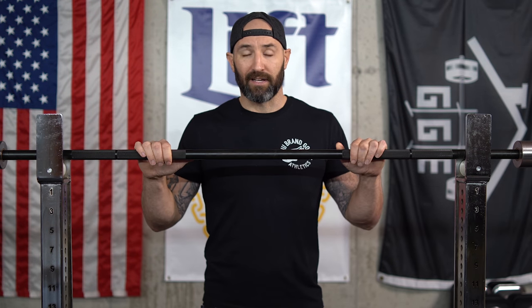Why would someone be interested in using a bar like this? Well, the basic answer is most people assume it's going to let you lift more weight on a deadlift — which it can — but there are a few caveats with that which we'll discuss. Let's talk about the bar's construction and how it lets you potentially lift more weight.